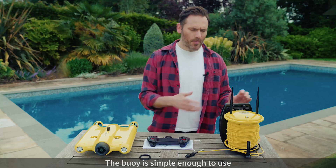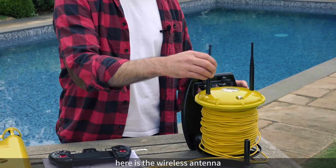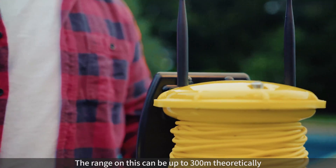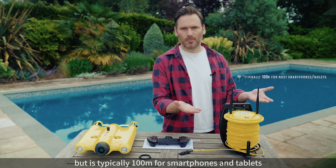Okay, so on to the buoy. Now the buoy is simple enough to use. Here's the cable which connects to the drone. Right here is the wireless antenna — you need to make sure that these are both connected before you use it. Now the range on this is up to 300 meters, and that depends on what kind of device you're using to connect to the buoy.